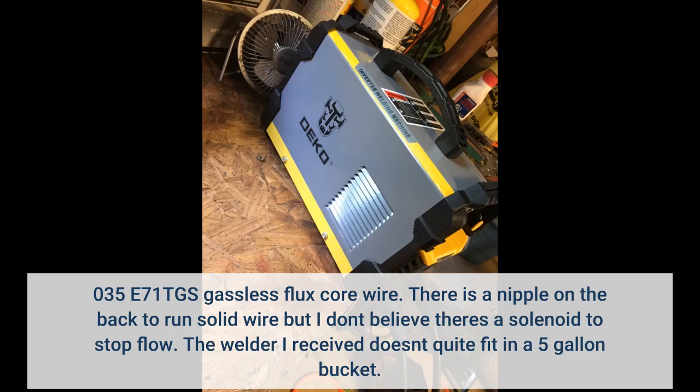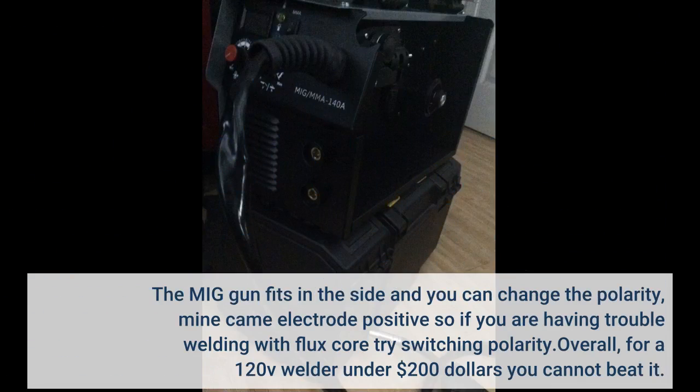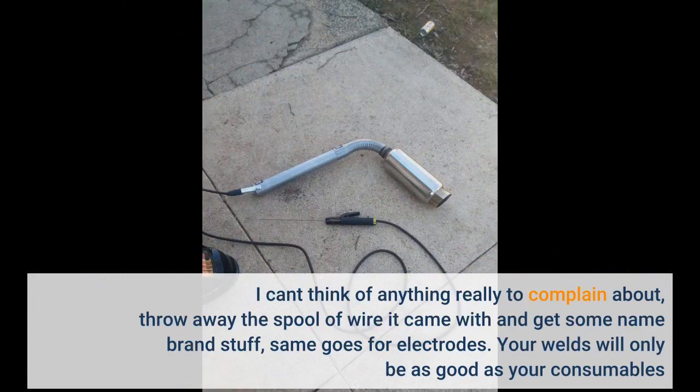The welder I received doesn't quite fit in a 5 gallon bucket. The MIG gun fits in the side and you can change the polarity — mine came electrode positive, so if you are having trouble welding with flux core try switching polarity. Overall, for a 120V welder under $200 you cannot beat it. Throw away the spool of wire it came with and get some name brand stuff; same goes for electrodes. Your welds will only be as good as your consumables.